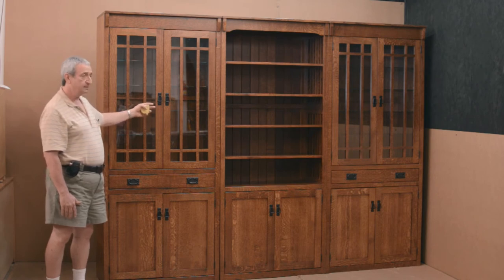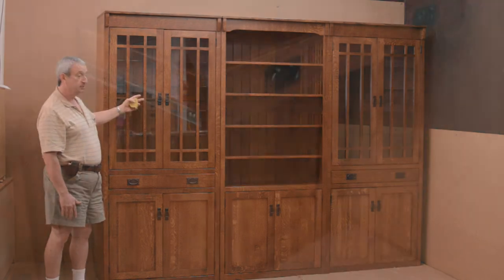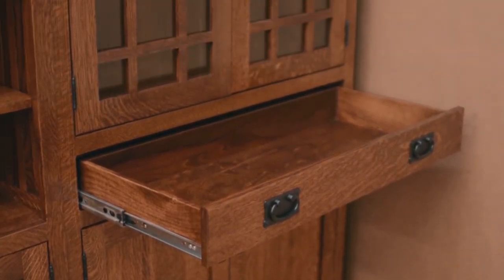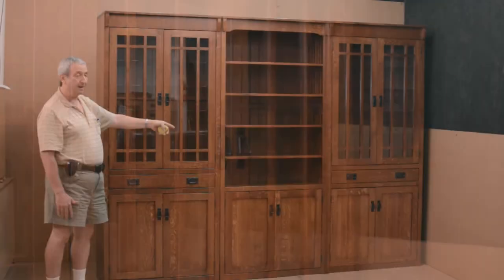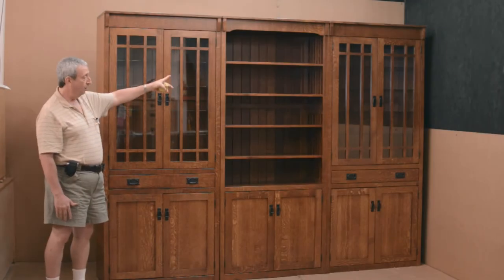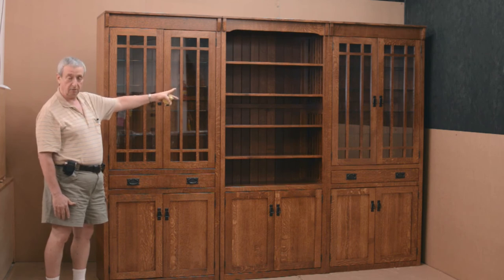They can double as both a library, display cabinet, or stereo components. A small television can be put in the middle, or we can make you a bottom-only section to give you an open section to put a large or small TV.